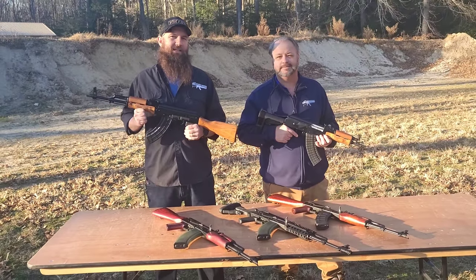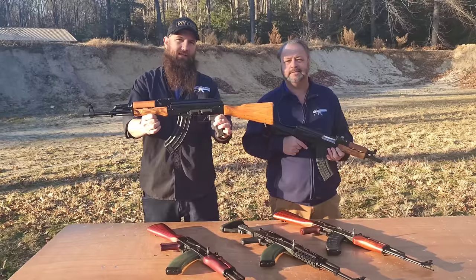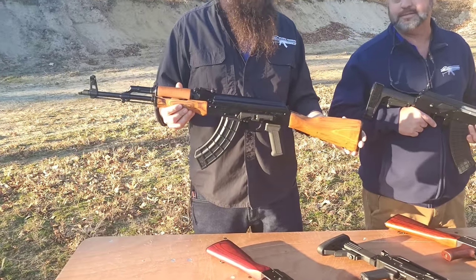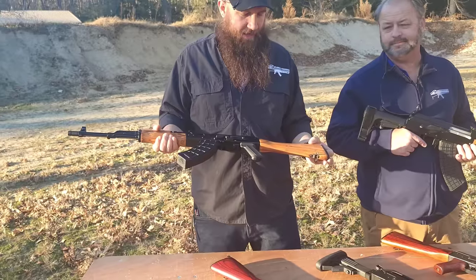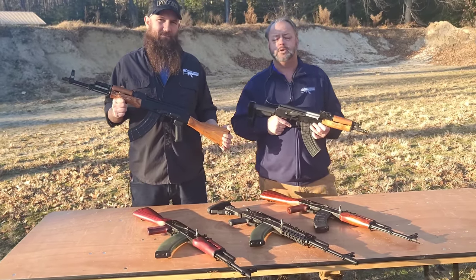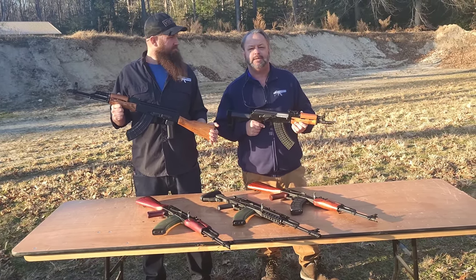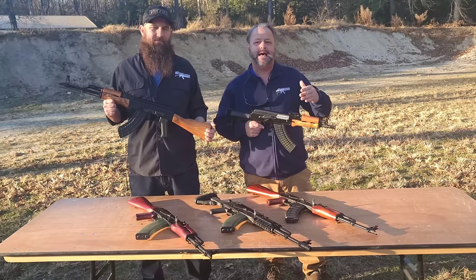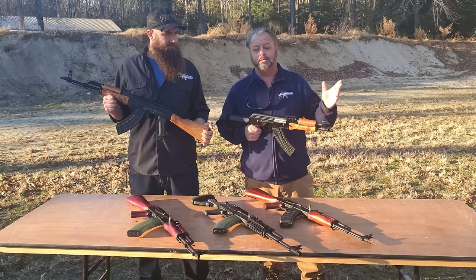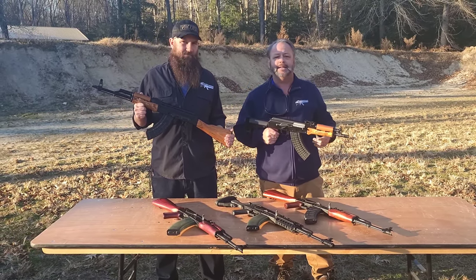Hello and welcome back. My name is Matt, here with Blaine today, taking a look at an exciting new offering from WBP in Poland — this is the Jack Rifle. We've been working with our friends over at Arms of America and WBP for several years. Really blessed to have that relationship. They've brought in a lot of cool and unique firearms, and we're just going to show you a few to give you an idea of the lineage that led up to this.